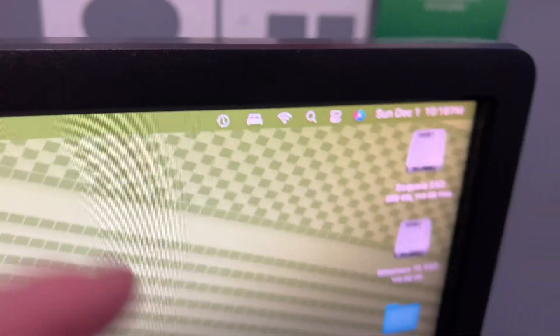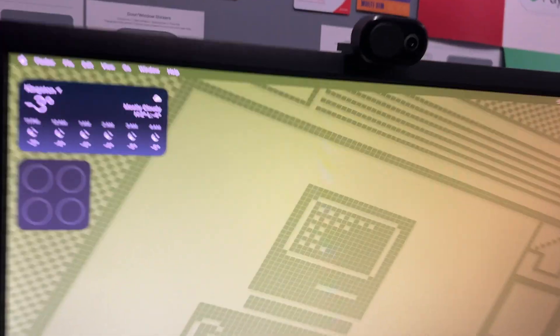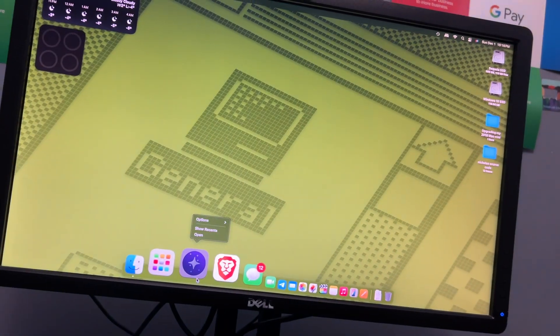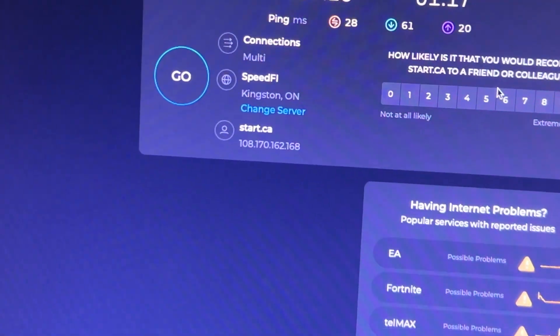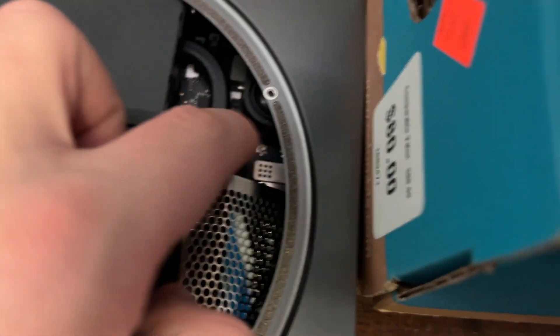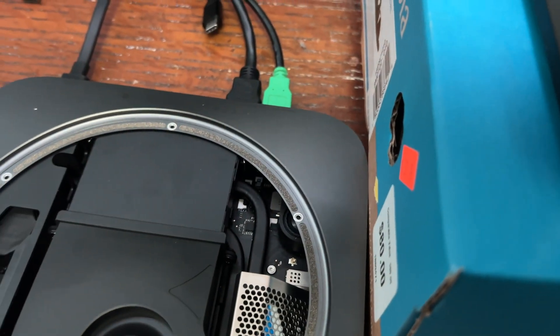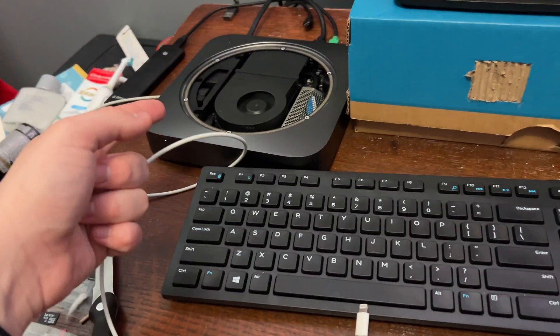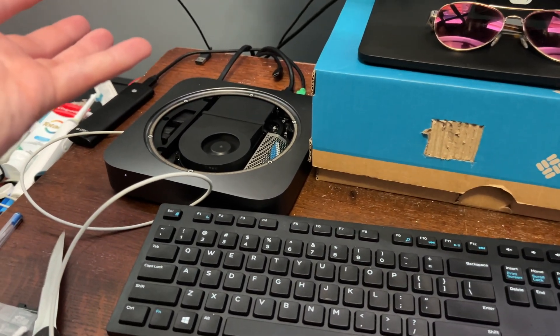Now to put the antenna cover back on and close it all up. But before I do that, I see that it's still connecting to WiFi without the antenna. I just want to see what the speeds are real quick. They're the same speeds that I was getting with the antenna cover on. I'm quite surprised by this, because there's only this little piece of metal using it as the antenna — I thought it was going to be terrible. But no, it was actually pretty good. I'm still going to put the antenna cover back on obviously.